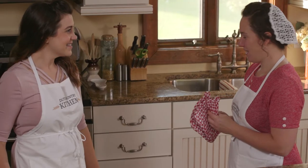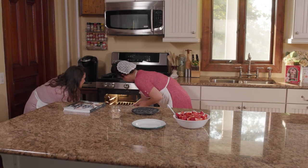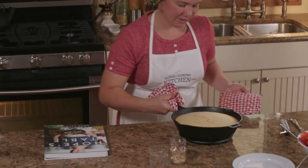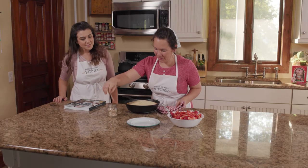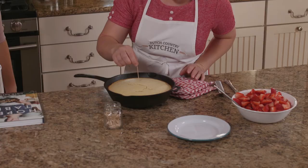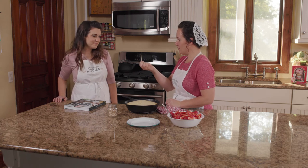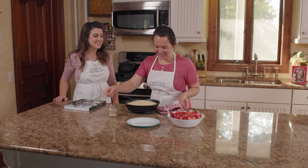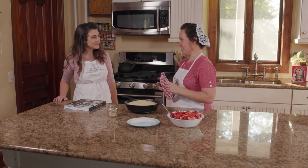Let's check and see if this shortcake is done. Looks brown on the edges, but the quick way to see if this is done is to get a toothpick. If you insert it in the center at the deepest point and pull it out, and if there's no cake on it, no dough, you know you have a winner. Looks clean and it smells delicious. So now we just need to let this cool a little bit and then we can taste it.